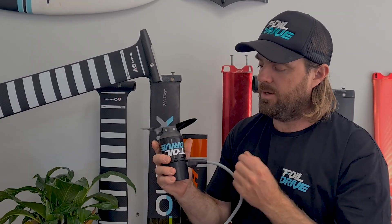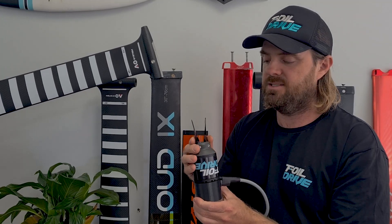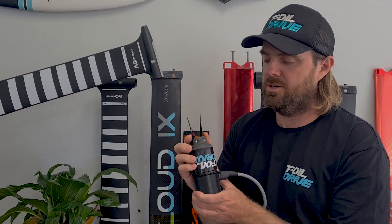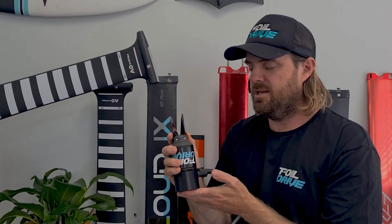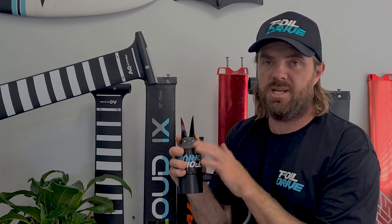So again it's not a major update, but we're always striving for ways to improve the system, make it as efficient and as hydrodynamic as we can, and also simple and easy to use. If curiosity gets the better of you and you really want to try it, you can purchase this and put it on your existing motor. As of today, if anyone is purchasing the Assist Plus it will come standard with every kit. We welcome you to give it a try and let us know what you think.